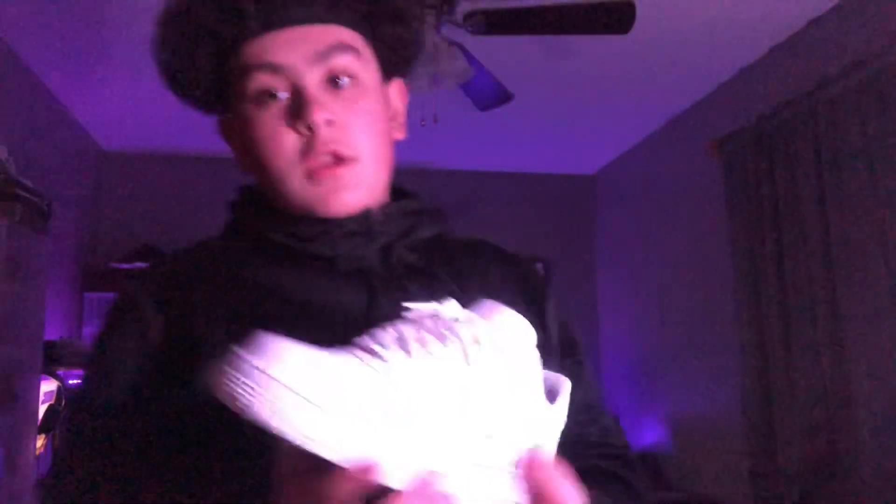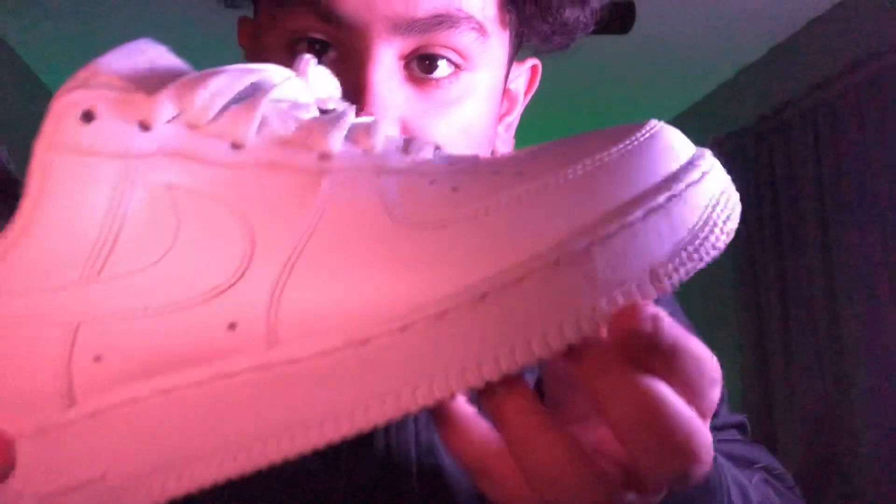I wore these Air Force Ones on Thursday when it was snowing — well, there were just flurries — and I wore them anyway, so they got a little bit dirty. It's not really that dirty, but I thought they were more dirty. You can see a little mark right there, so we're just gonna be cleaning it real quick with the one and only Reshovenator.